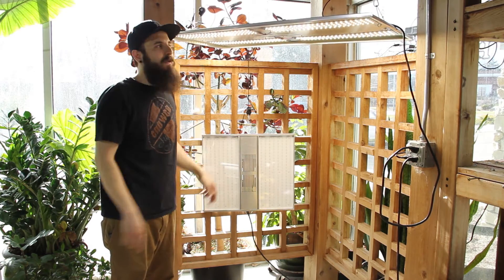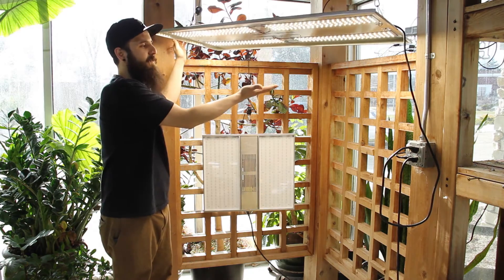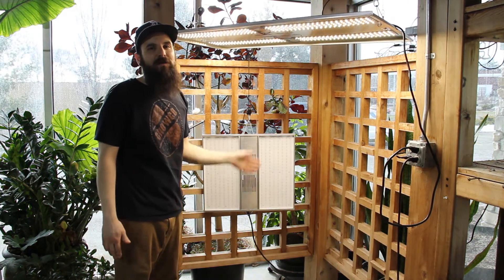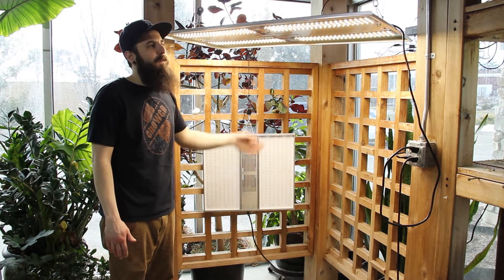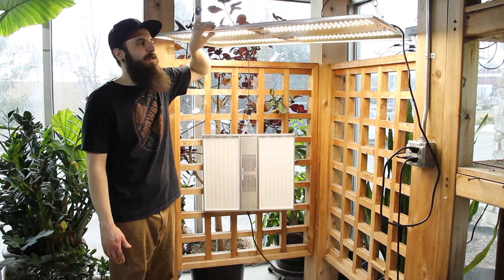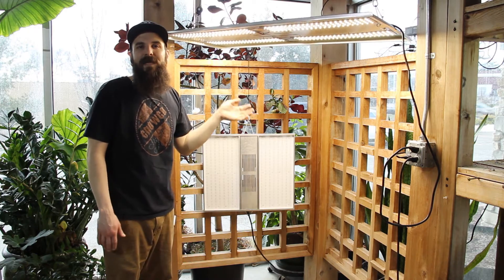First we'll talk about the Veg8. This is a 190-watt fixture. It produces a very nice, bright, white, full-spectrum light. It's got one of the strongest PPS per watt in the industry, about 1.9 per watt. It's very thin, very light. The money they spent on making this light goes into the diodes, not a lot of extra finish on there, and that keeps the cost down.